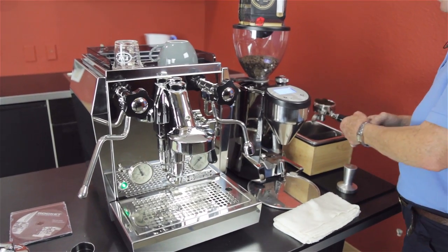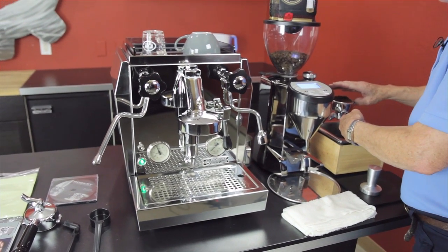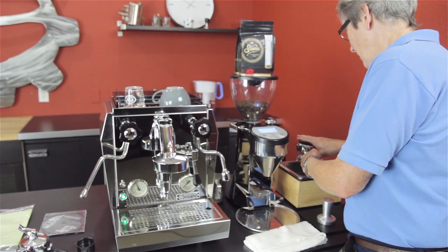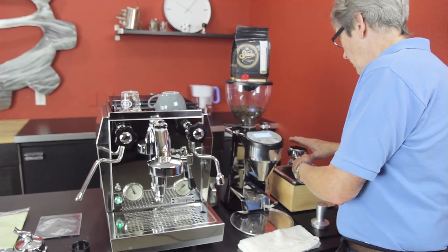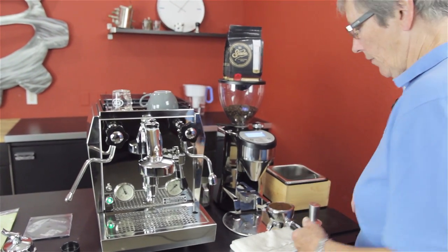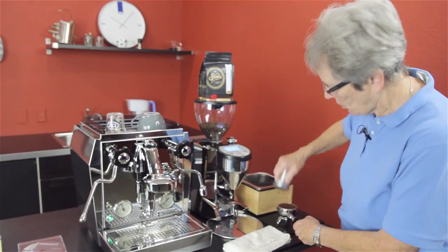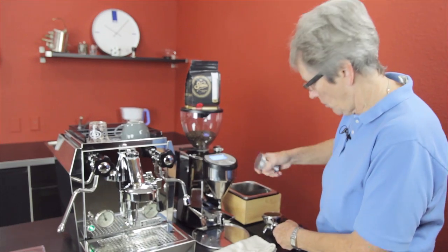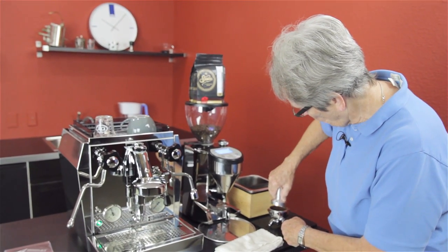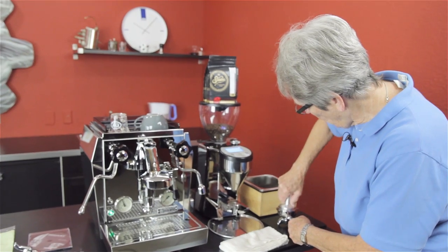We're going to make a drink — a cappuccino, what else is new? We'd love to have any of your comments down below. I want you to tell us about your experience with this machine since it's been around for a little while. I'm sure you guys have stories to tell. I want to hear them — I want to hear about how you love it.